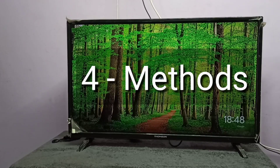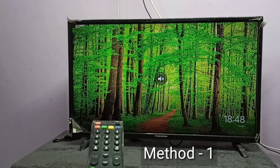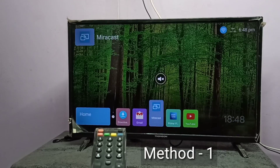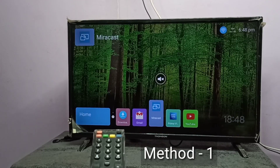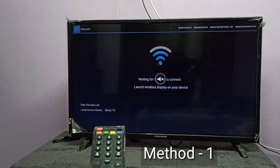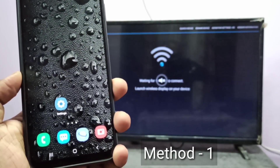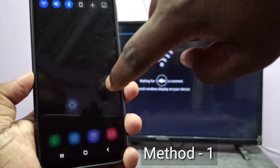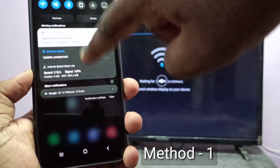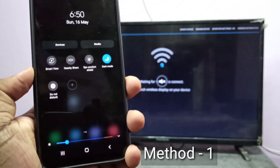I will be showing four methods. Method one: on your TV, open the Mirroring app. I am going to open this Miracast app, then keep this screen open. Then take your phone, from the top swipe down, swipe down one more time, then swipe left. Here you can see Smart View — tap on Smart View.